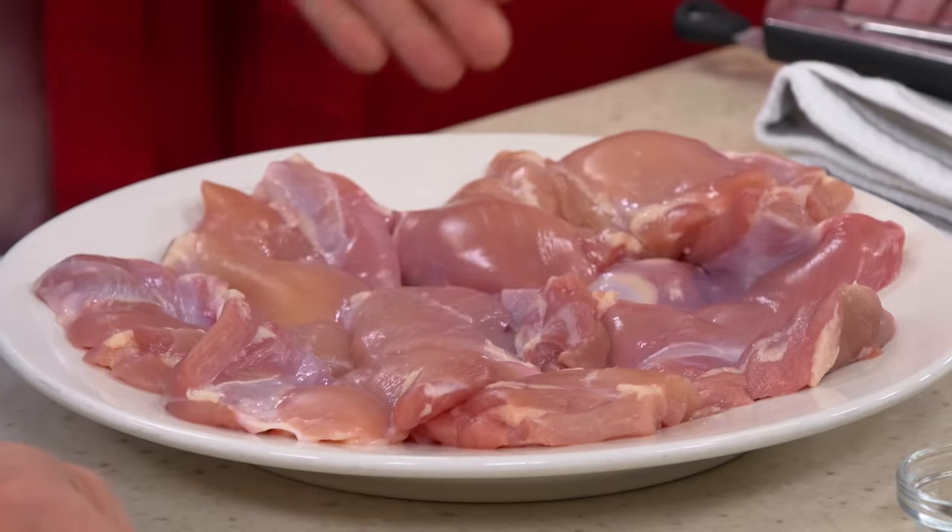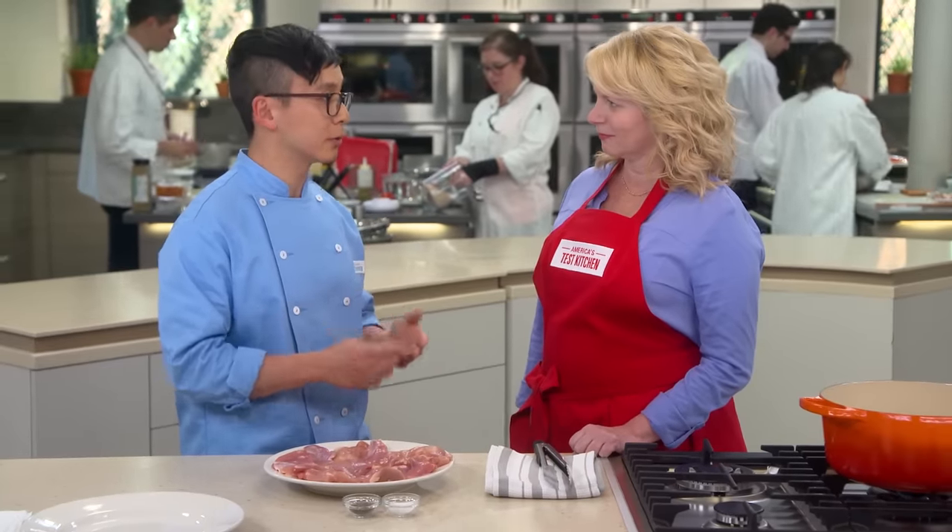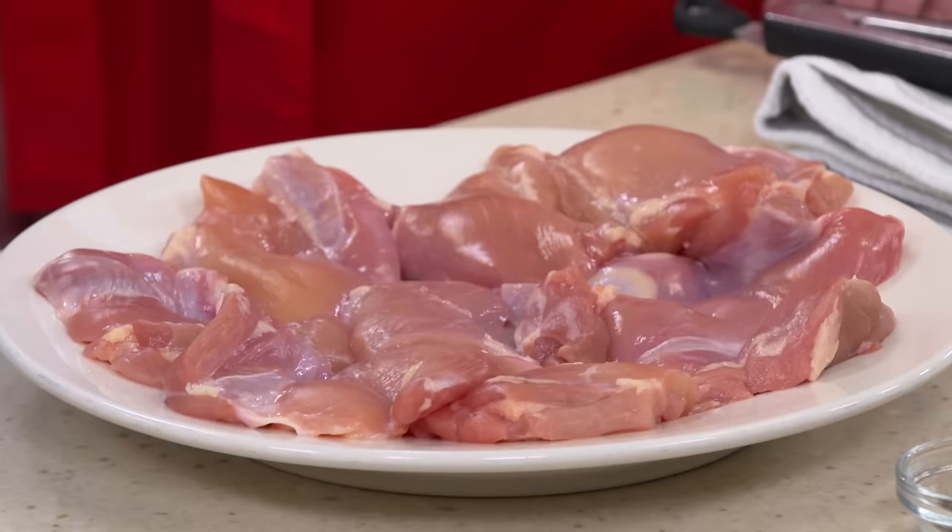We're going to start with two pounds of chicken thighs. They have lots of pockets of fat and collagen and connective tissue that break down during cooking, so you'll get super tender, super shreddable, really silky meat. Thighs are also great because they can withstand higher heat and longer cooking, so we're not in any danger of overcooking them.